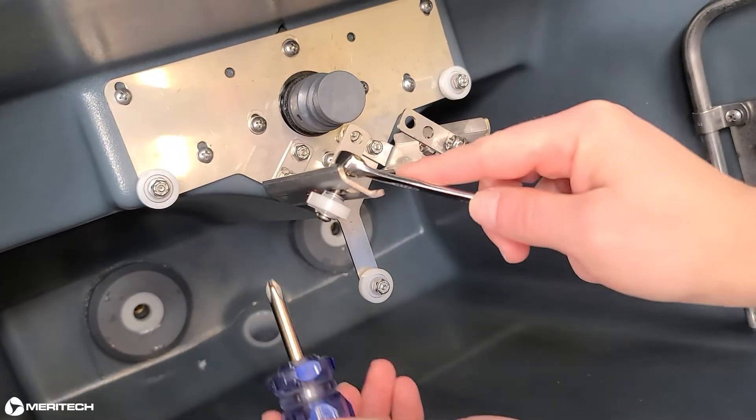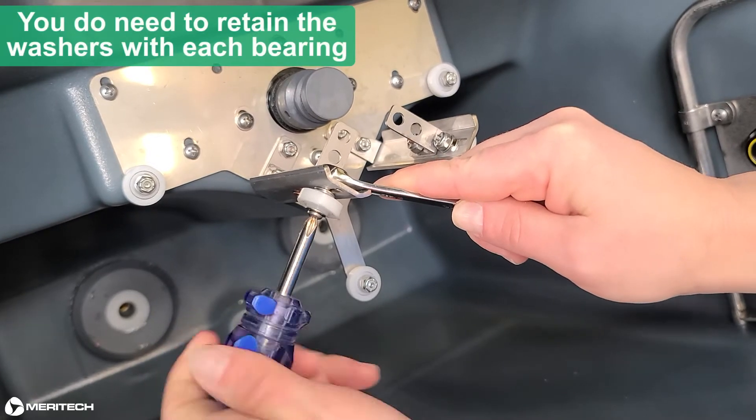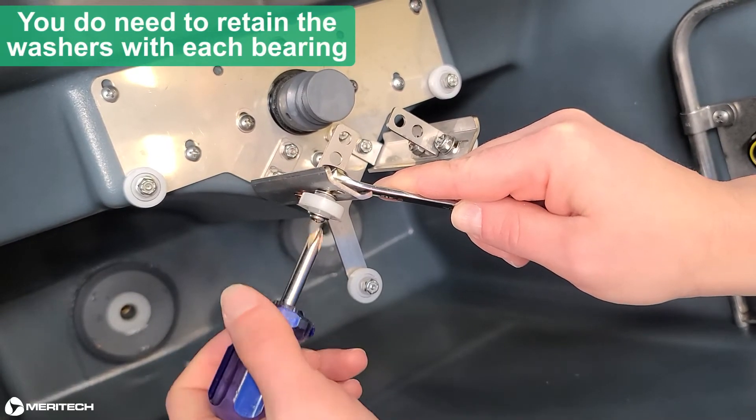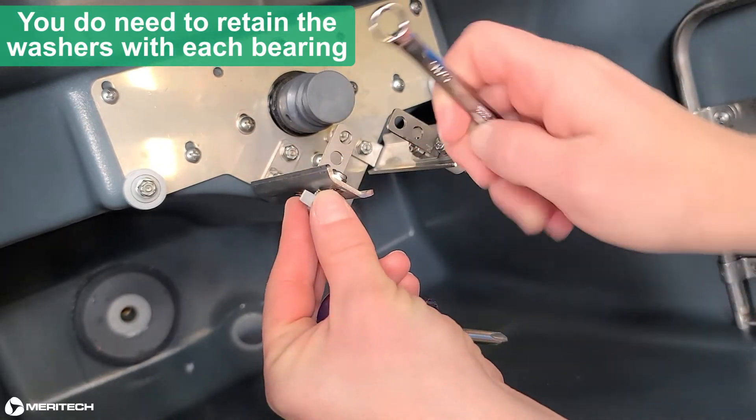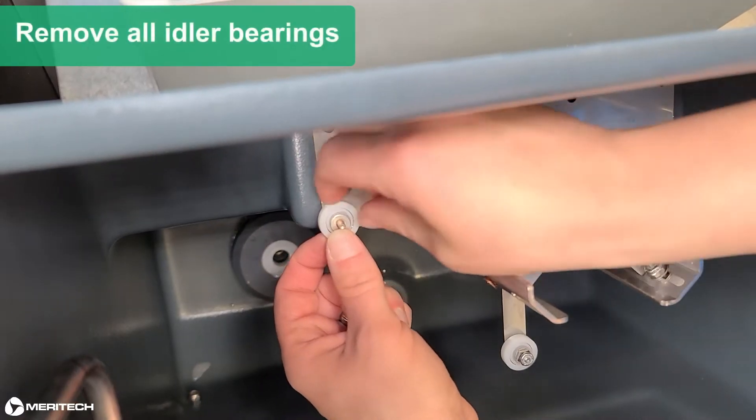It really doesn't matter which bearing you remove first, but you do need to retain the washers with each bearing because we'll need them for the new ones. So let's take care when we remove the old bearings. Remove all idler bearings.